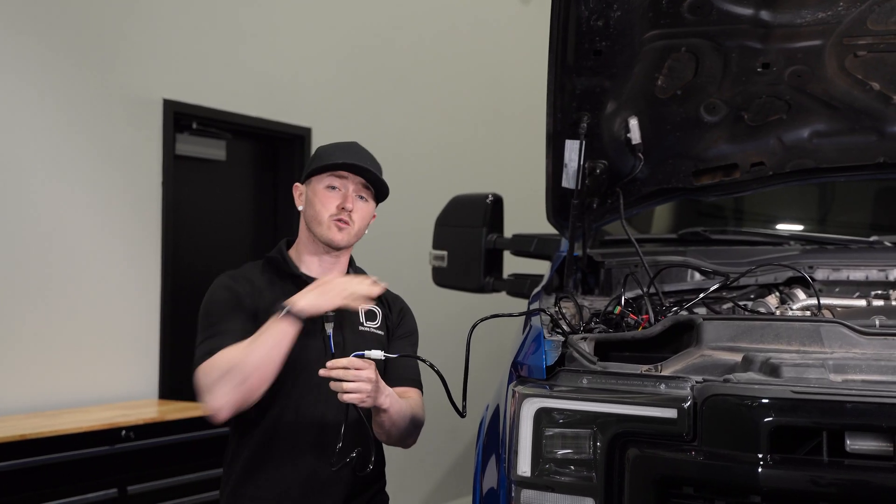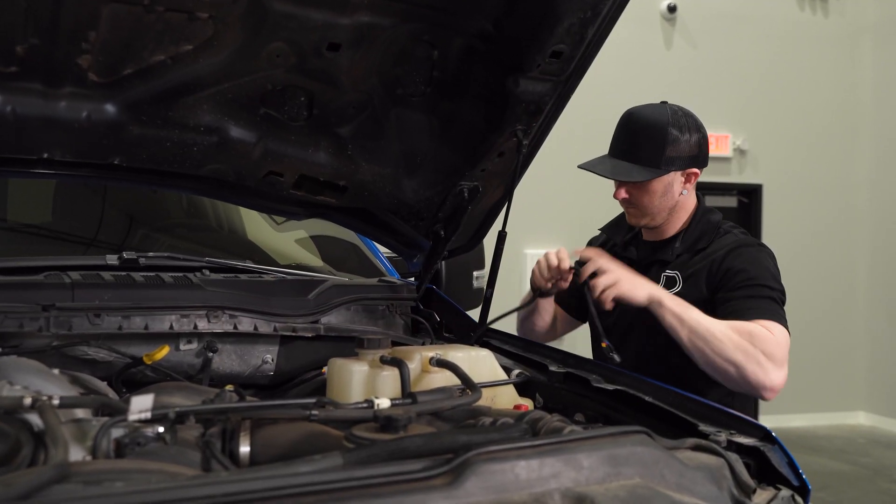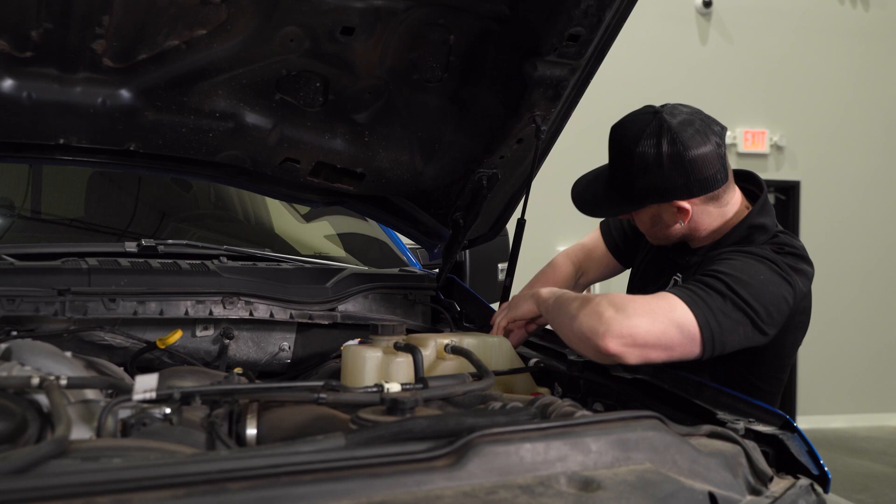For our switch, we can run it across the engine bay through the firewall and then into the cab location of your choice, and come back through and secure it away from any hot or moving parts with zip ties.